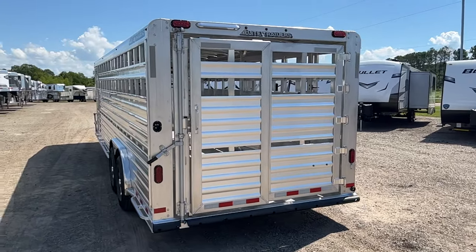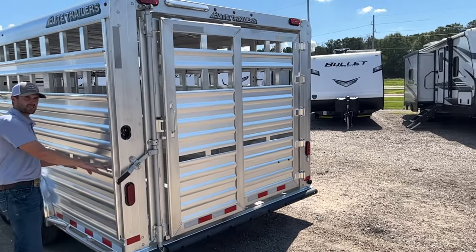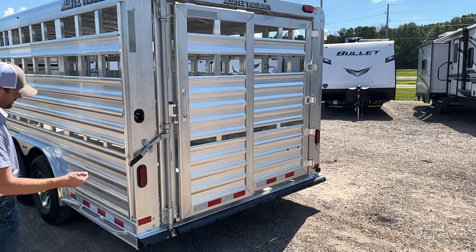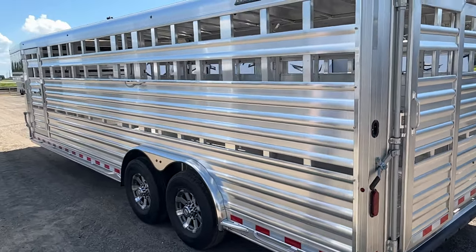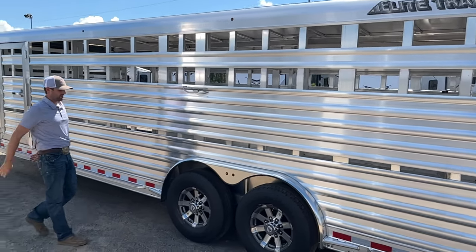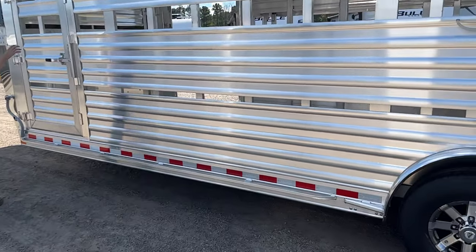We've got a 4-yard gate with a half-slide in it. This one doesn't come with plexiglass, but we can install it. All you have to do is take these thumb screws out, slide it in — we can cut that here at the dealership. Here's your outside release for your back gate. And then there's more of that tie rail and your stake right here.